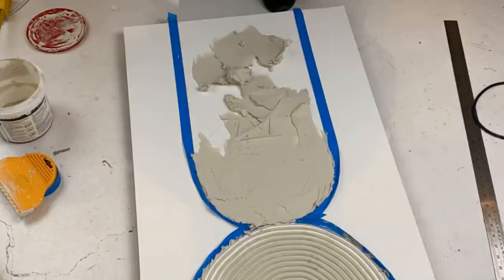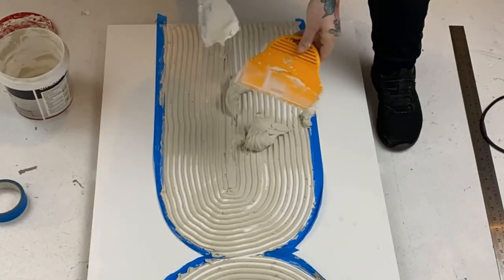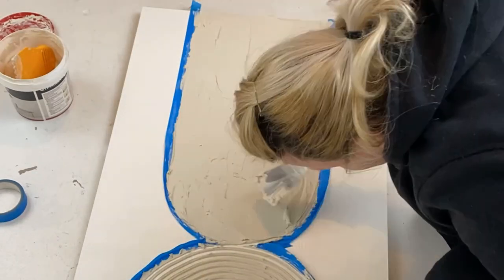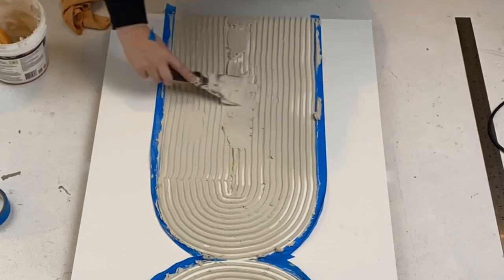Now don't worry if you don't get it right because you can go in and flatten it out again. For this long one it took me a little bit longer to get it right, so I did actually have to flatten this quite a few times before I figured out that it was easier to draw my arc first and then sort of come down the other side. It still didn't look great in the middle so I just fixed it up a little bit and drew another bit.